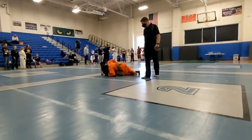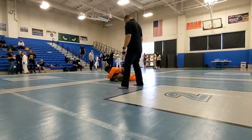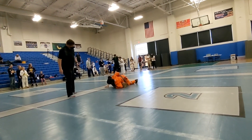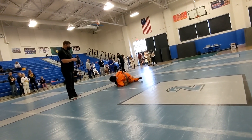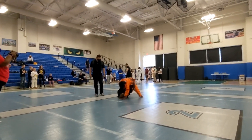Keep turning in to him, Pennywise. Turn in, Penny. Get to your knees, Pennywise. Catch his leg. Yes. Catch the leg to half.